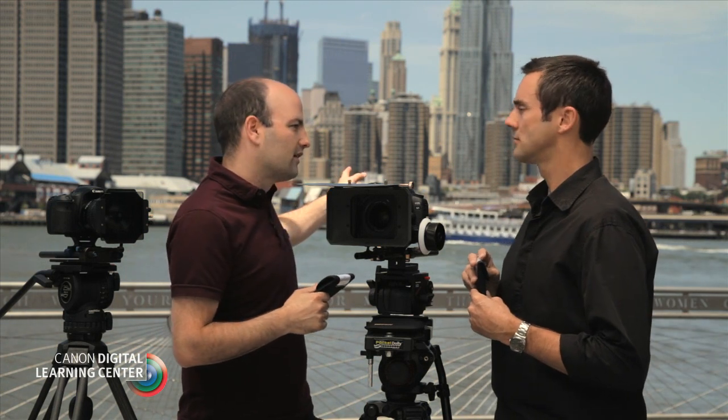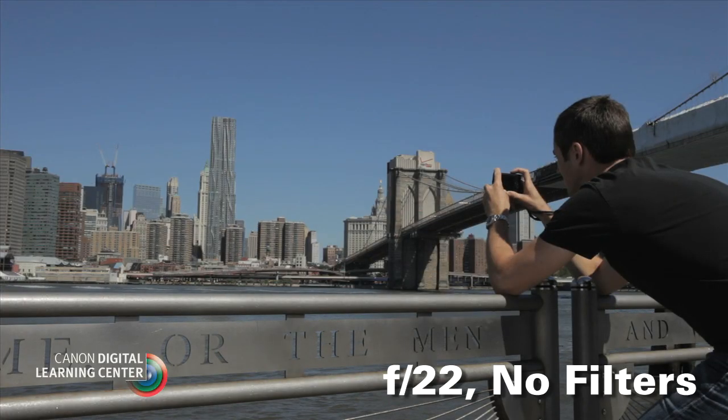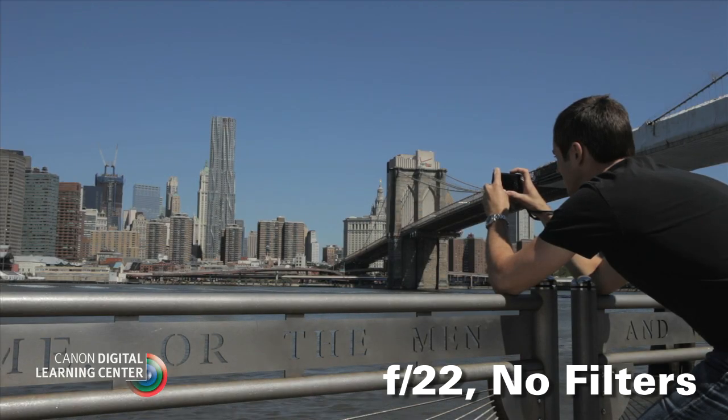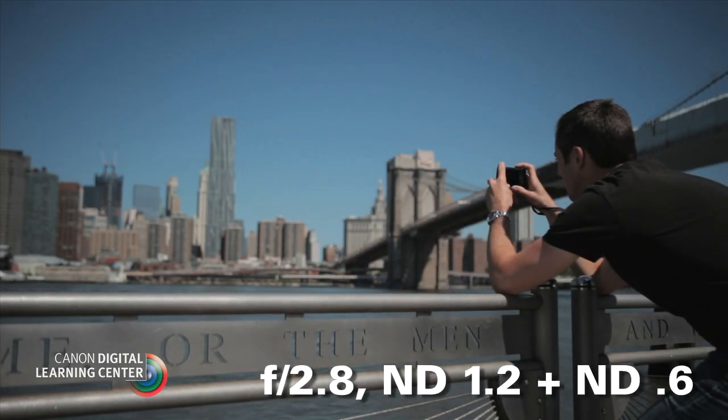Using the same scene behind us as an example: when we first set up the camera, we had to set it to f/22 just to get a correct exposure without any filters. We wanted to be wide open to take advantage of the large sensor camera, so ideally we wanted at least four stops, if not six, of ND. We dropped in a 1.2, which is four stops, but then wanted to go even wider — so we added another 0.6, totaling 1.8, which is six stops. That let us go from f/22 all the way to f/2.8, achieving that really wide, shallow depth of field.